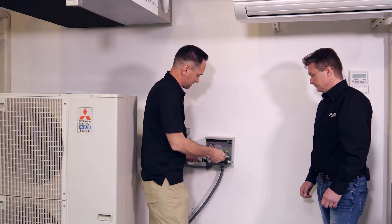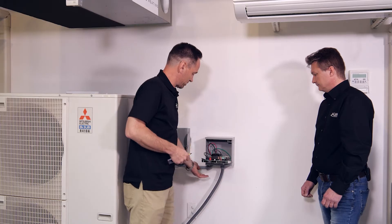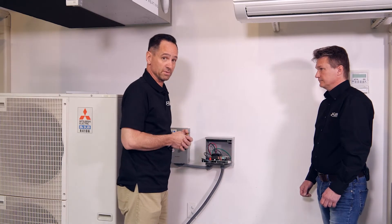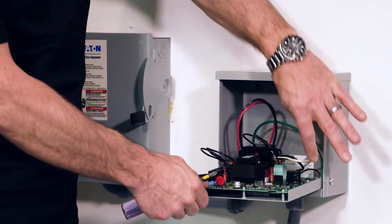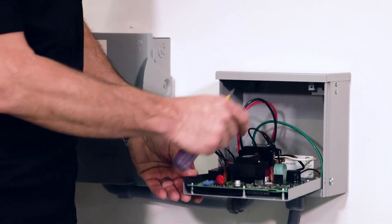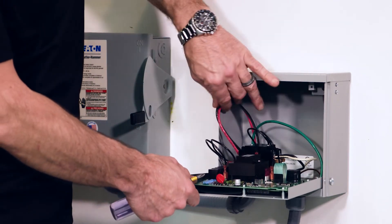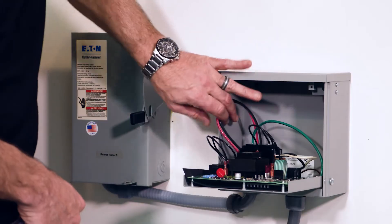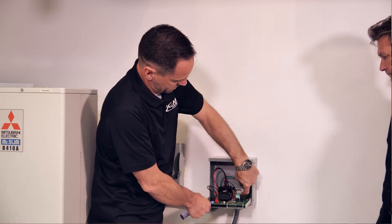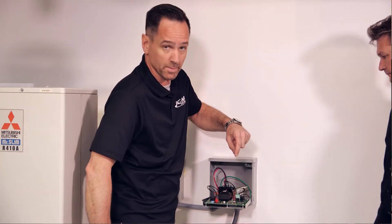When you get this out of the box, you mount the box, make it level, make sure all the connections come out the bottom — don't drill holes in the side. Follow your local codes when mounting. Two wires in, two wires out. Everything else is already pre-wired — the low voltage to the board from the contactor, everything's already pre-wired for you. Your line voltage comes in on the left side as your power feed into the board, and your load voltage comes out of the right side to go to your equipment.